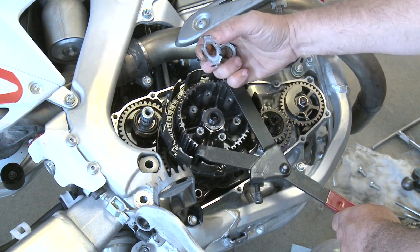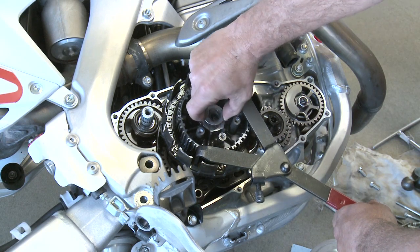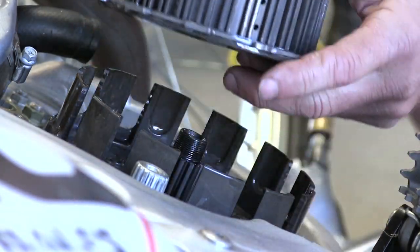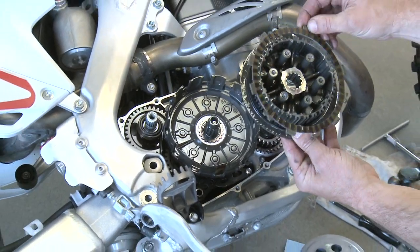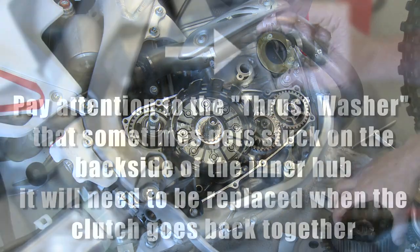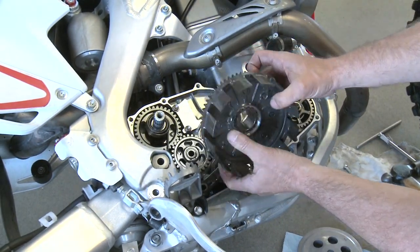You have your washer here and then a hard flat washer kind of like a spacer right here. Those three pieces stay in that order. Removing our inner hub — as you can see the stock last fiber plate and judder spring are still there. We won't be using those pieces.